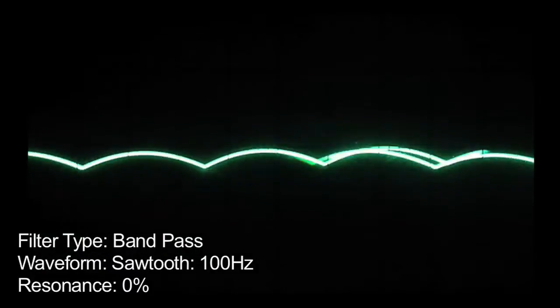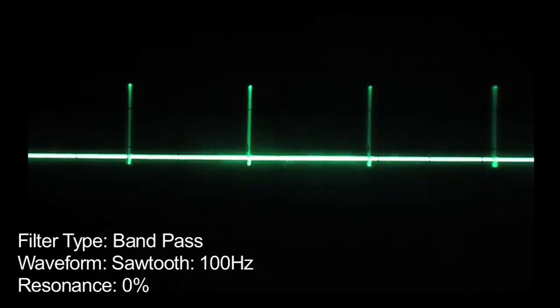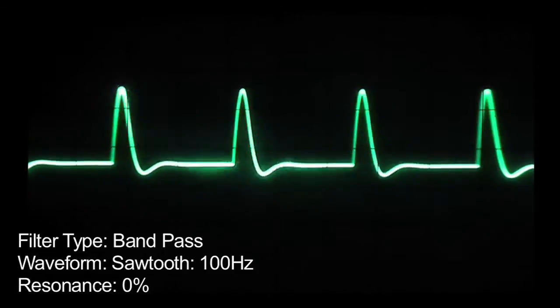Next we have the bandpass filter. Increasing the resonance.